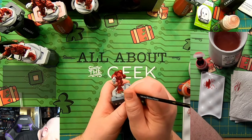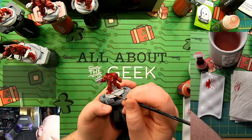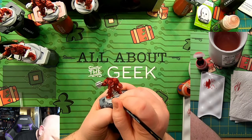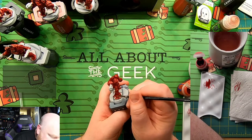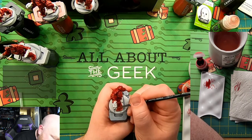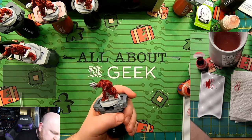Now we're going to do the bottom part of the greave here. If you don't get the whole thing, that's okay. There's a saying I heard a long time ago: if you can't get your brush there, no one's going to see it anyway. And there's a certain amount of truth to that — especially when you're not aiming to win a Golden Demon. You just want to take your painting to the next level.